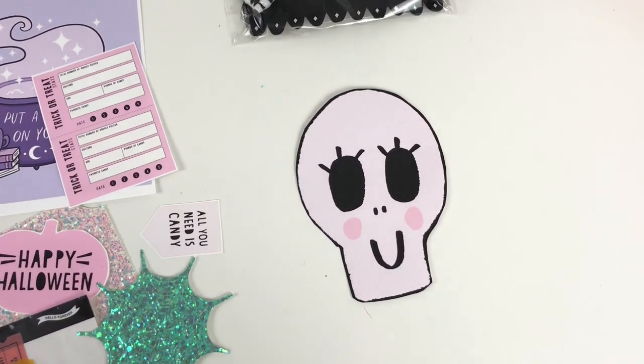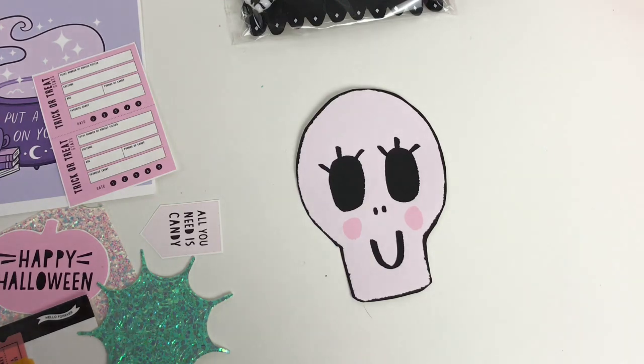Hey, thanks for coming to my channel. I am here today with a project update share. I am participating in a YouTube Halloween hop and it's sponsored by my sweet friend Abby, and you know her as Kat. And today I'm going to be sharing my progress on my project.